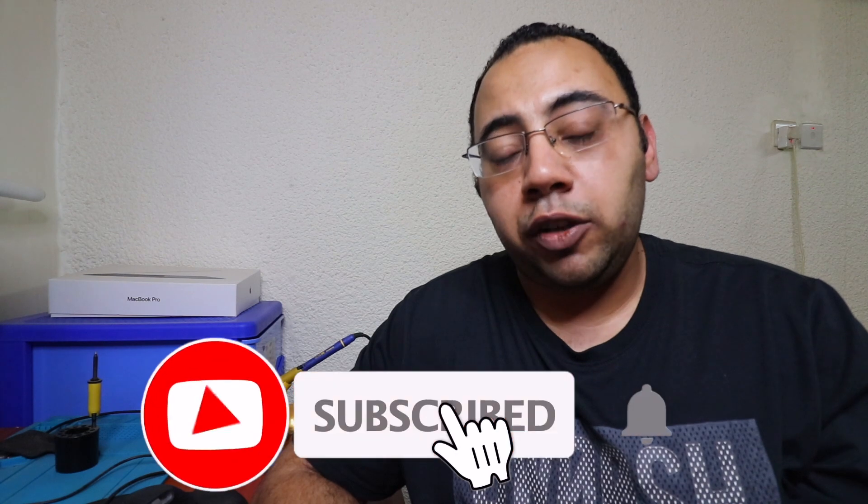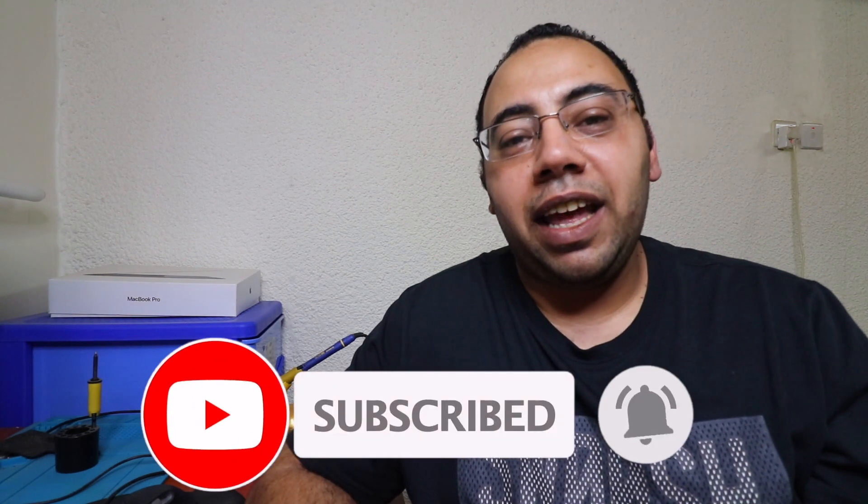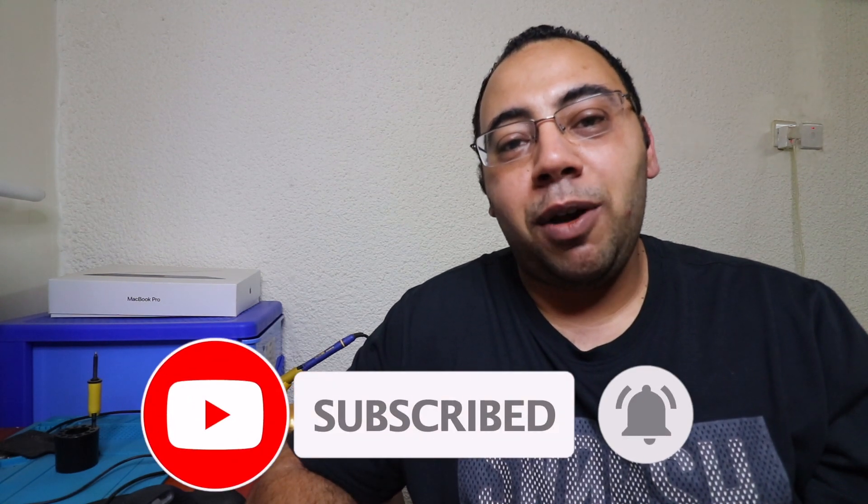I've stuck with GC for a long time and I've started to have some comments on their work. I'll leave that till the end of this video, so make sure you stick with me till the end and don't skip any parts.